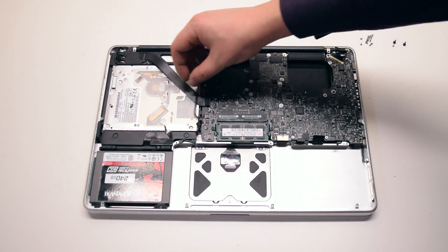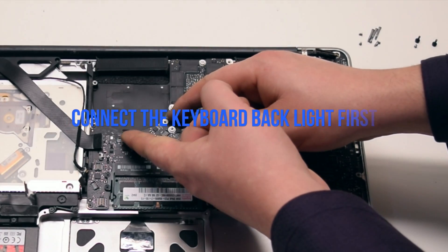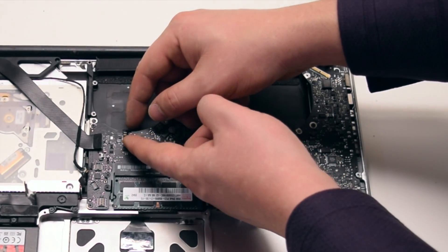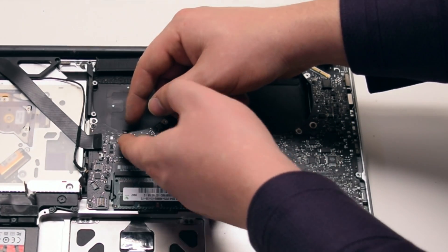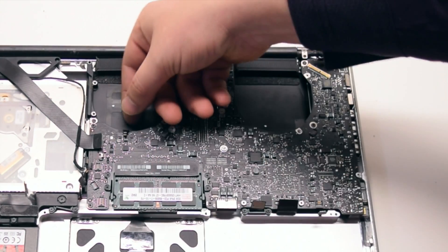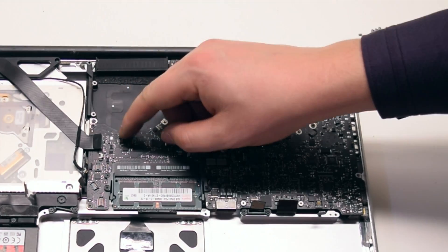We can now begin connecting everything back. Go ahead and start off with the keyboard backlight connector near the right fan. Make sure to lift up on the lever, insert the connector in, and press down on the lever.